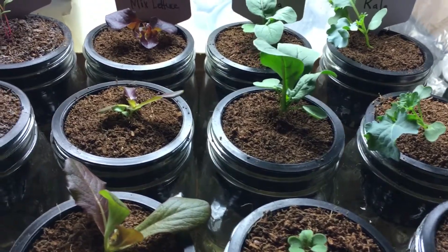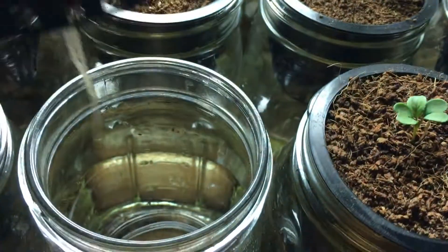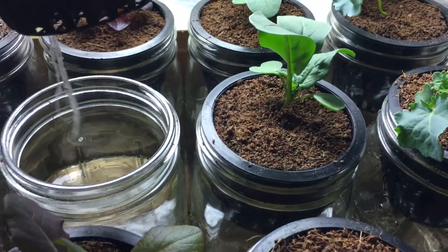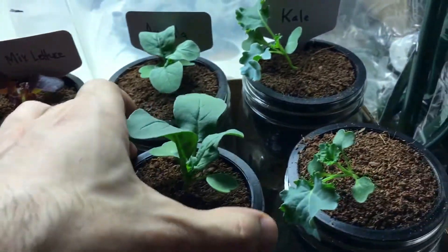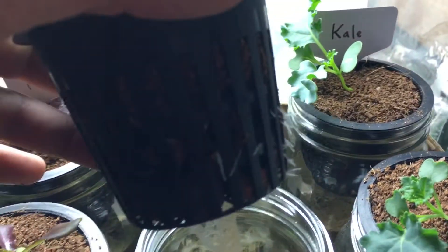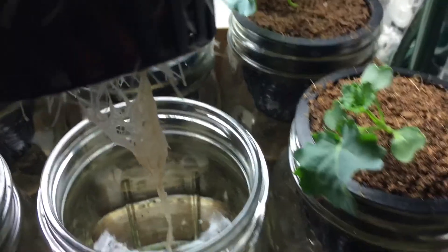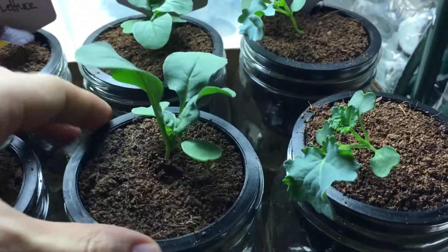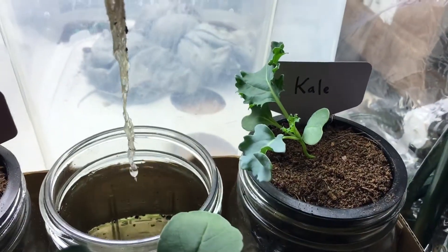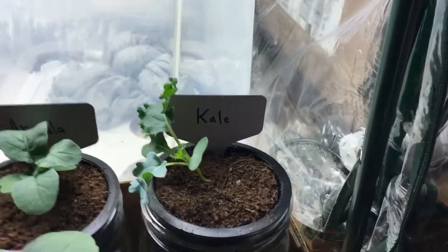Let's take a look at the root system. This right here is basically Loa Rosa and we've got some nice roots on that — some are bigger than others. The arugula is looking very good — look at all those roots, they're poking out all along the sides as well as going down the bottom. I love being able to see the roots when growing hydroponically. That's one big benefit — you're able to see what's going on below, which is just as important as what's going on up top.